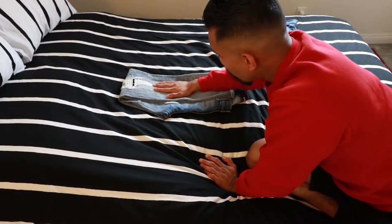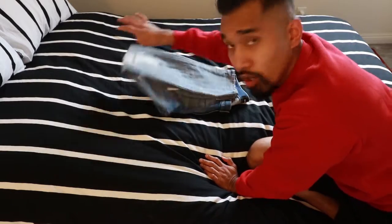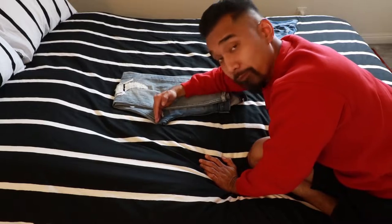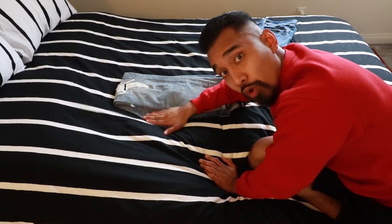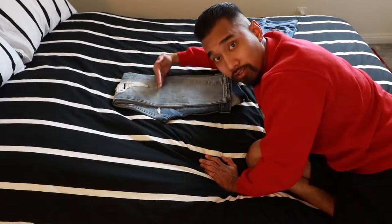Now this one's a little tricky. We're going to not fold it like this — no, we don't fold it in half. Not at all. We're going to fold it right before this crotch part right here. Right before this crotch part, right here.